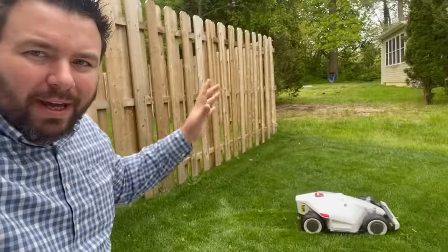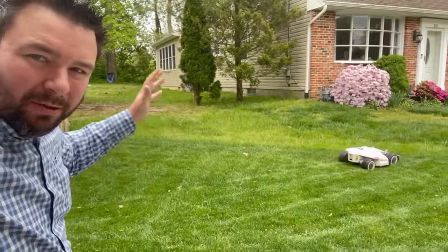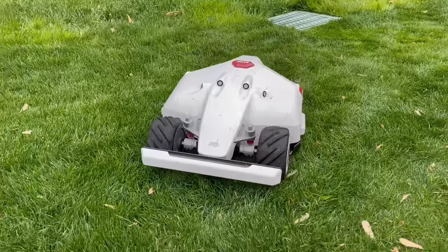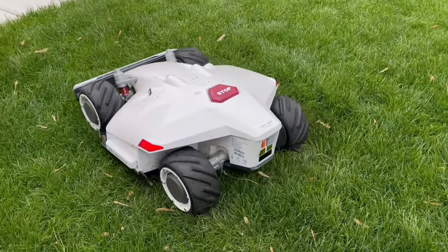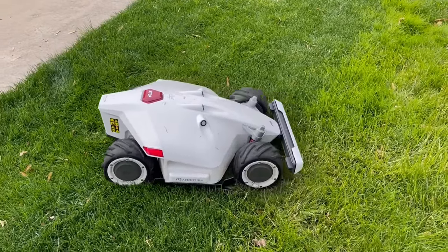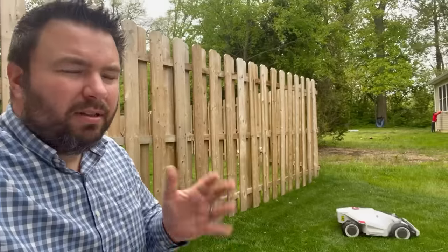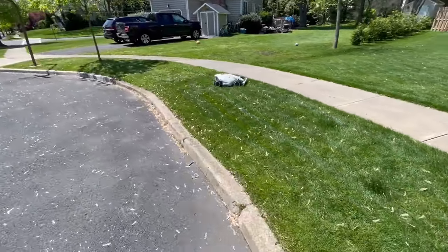This is Luba from a company called Momotion. This model is the All-Wheel Drive 5000 — the 5000 means it's designed to mow up to 5,000 square meters, or about 1.25 acres. The all-wheel drive unit has individual motors in each wheel and can mow slopes up to 75%, which is a pretty steep slope — something like 36 degrees.